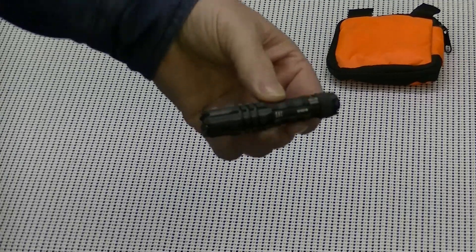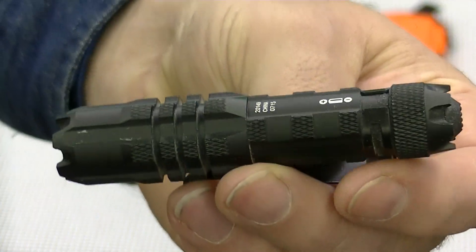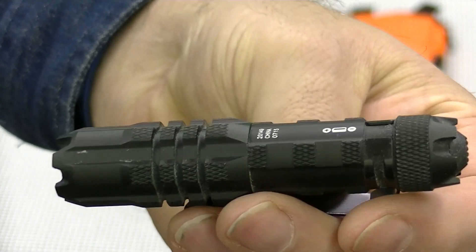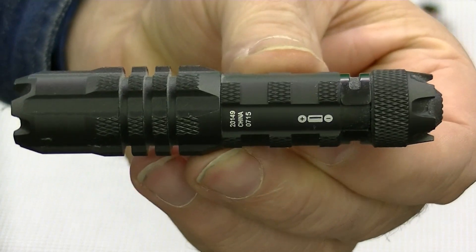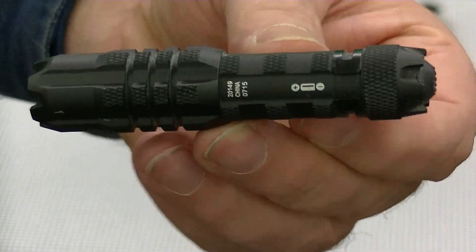The next thing I've been carrying — some of you know, you've seen the video on this little light. This is the Bushnell, the 50-lumen model. I'm testing this out and I'll be doing a follow-up review on that.